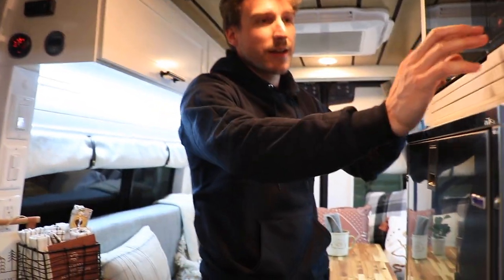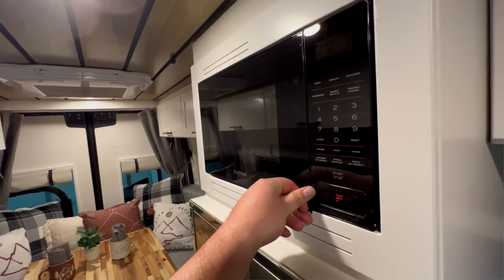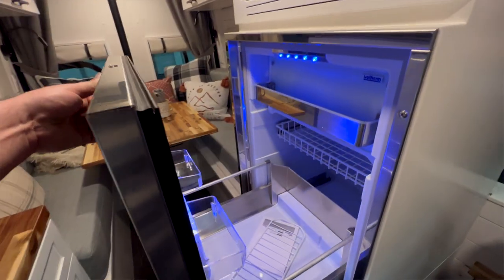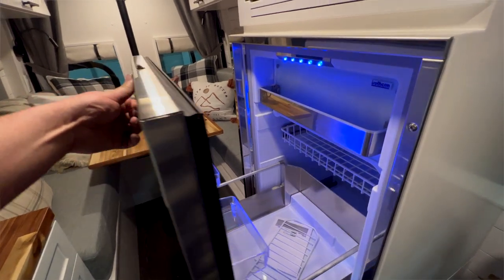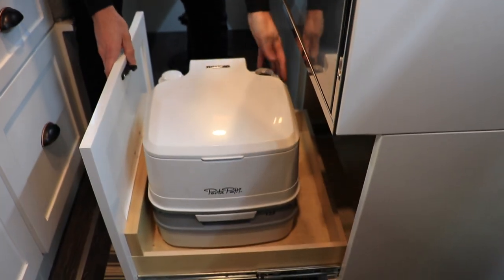On the driver side you have a Furrion microwave and an Isotherm 130 drawer fridge. Under the fridge there is a special compartment for the port-o-potty cassette toilet.